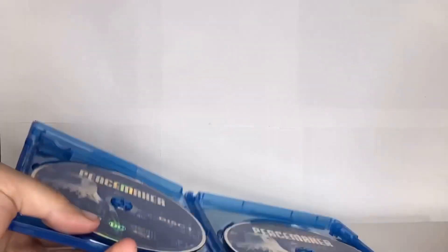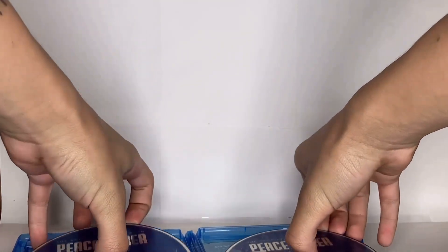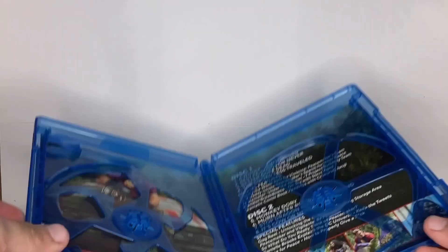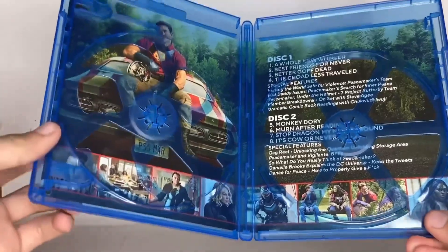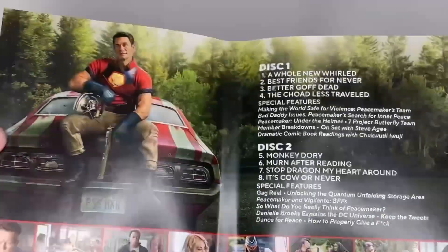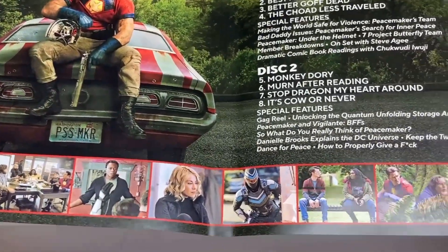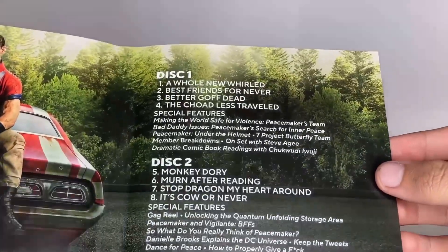Once I take the discs out without damaging them, here's the inside. Now I can take the picture out so y'all can get a better look at it. That's cool! And here's the list of the episodes.